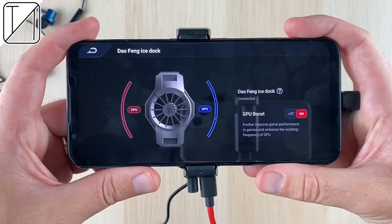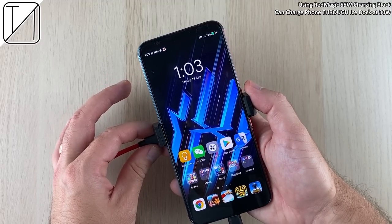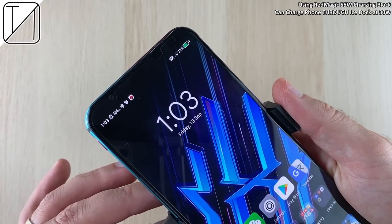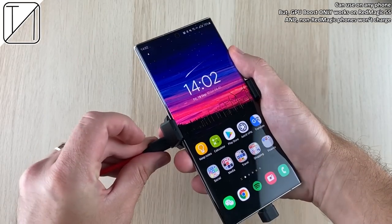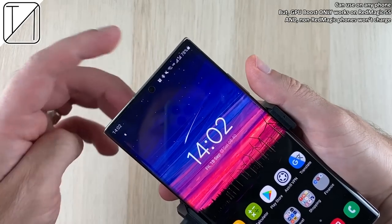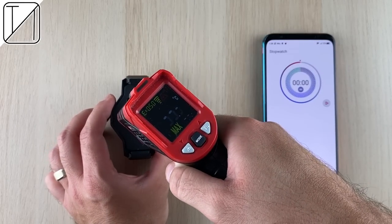Plugging everything in, it does a good job in the charging department — up to 30-watt charging. It does work on other devices such as the Note 20 Ultra for reference, but unfortunately it does not charge those devices. The GPU boost feature is exclusive to the Red Magic 5S — not even the Red Magic 5G or its predecessors are supported.